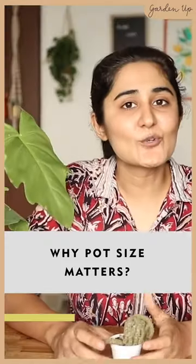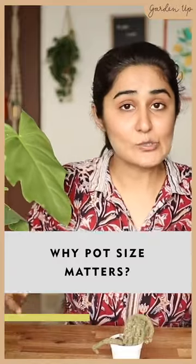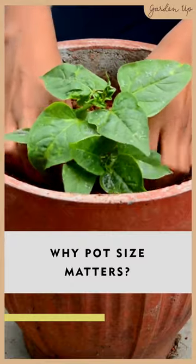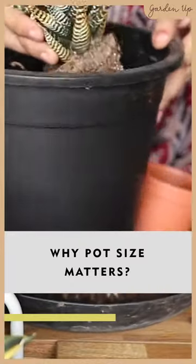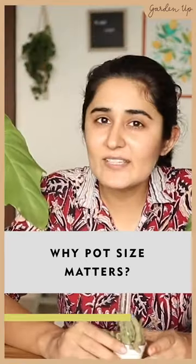The second reason is also proposed to be a root-related problem. If the pot is too big for the plant, it's not able to establish itself. Keeping a small plant in a big pot can slow down and stunt its growth. But if you use a relatively smaller pot than a plant requires, it seems that the plant does better and grows faster.